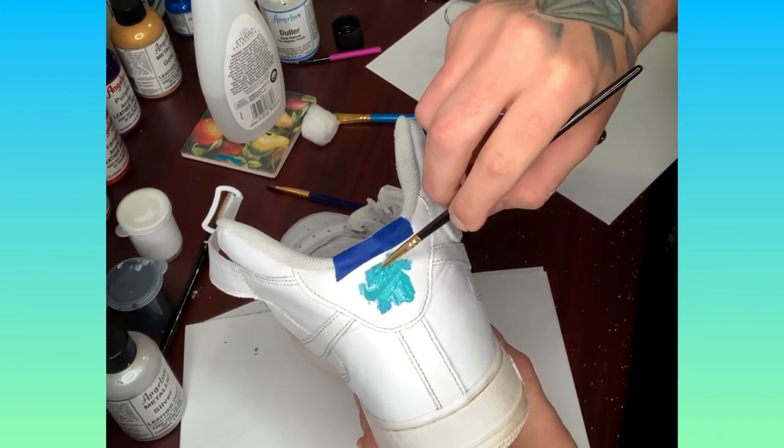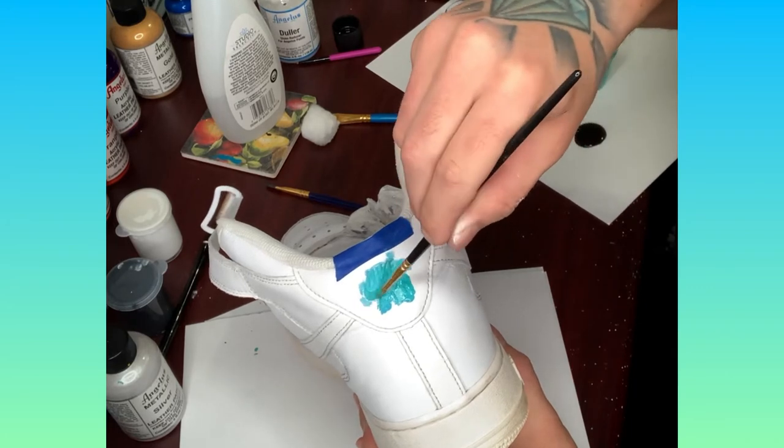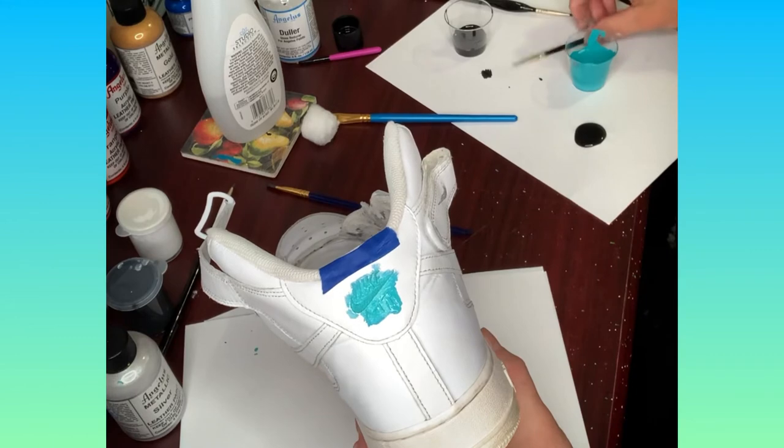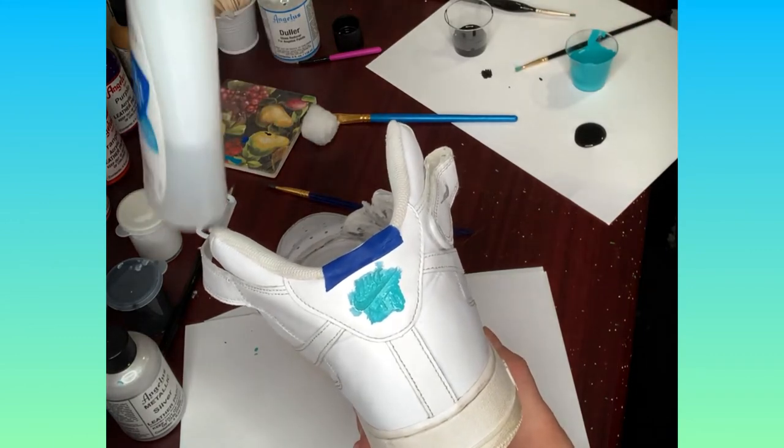You kind of want to try to go a little bit fast so that the paint doesn't dry on the other parts of the shoe. Then you want to get your 100% acetone.